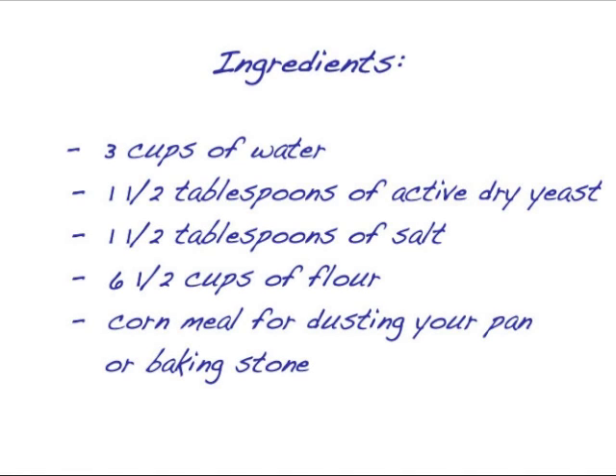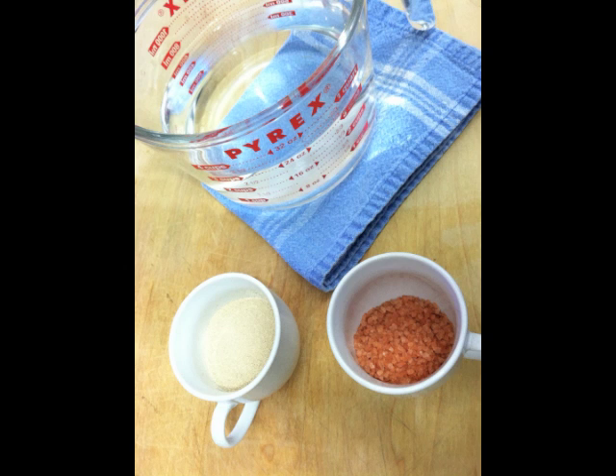You'll need three cups of water, one and a half tablespoons of active dry yeast, one and a half tablespoons of salt, six and a half cups of flour, and caramel for dusting in your pan or baking stone. If you're baking along with us today, go ahead and prepare your ingredients before we get started.